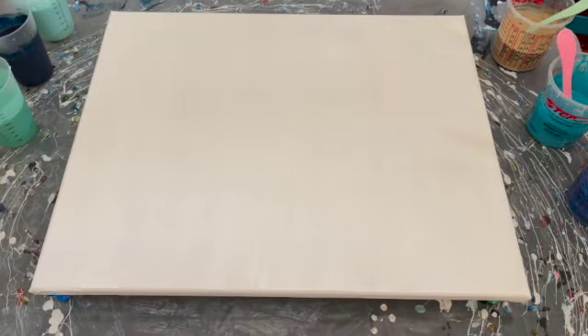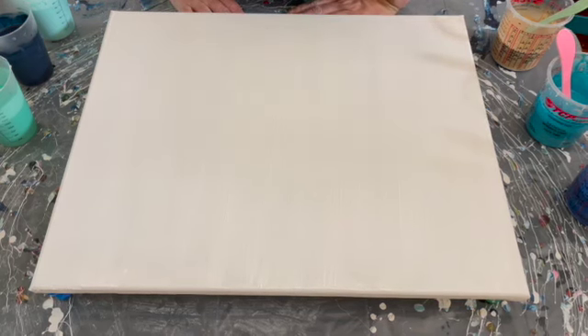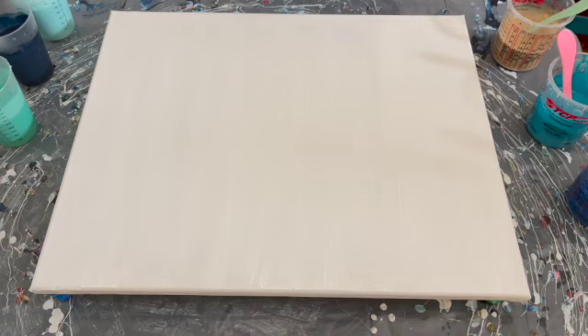Hey everyone, welcome back. It is Stephanie from The Crazy Canvas and today we are doing a piece inspired by a wonderful artist named Tara at Pieces of Tara Artistry. If you guys don't follow her, you should — I will put a link to her channel in the description below.